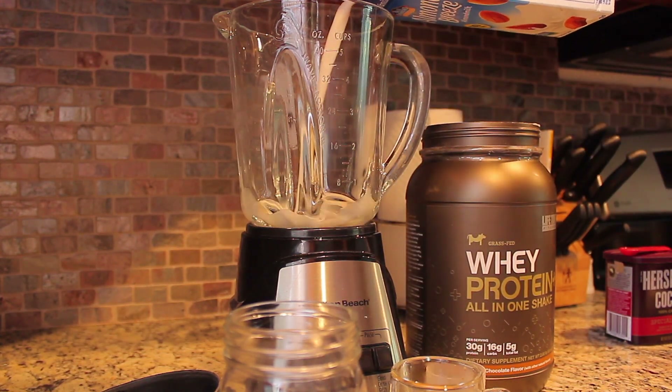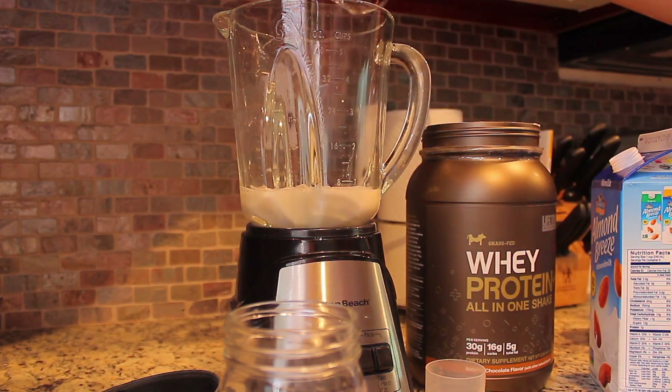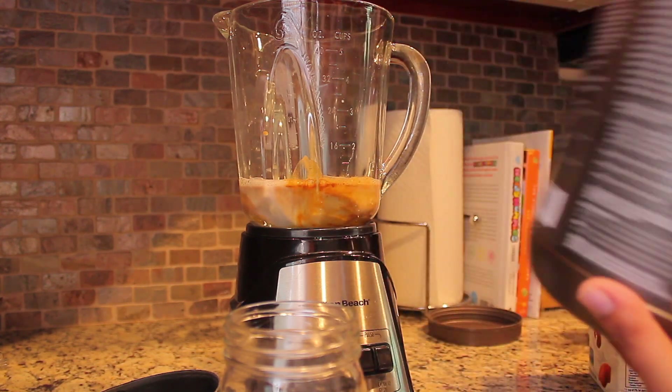I'm going to be taking my Almond Breeze vanilla — that is sweetened milk — and pour that to about the 8-ounce line. It doesn't have to be exact. Then I'm going to take my two shots of espresso and add that in.